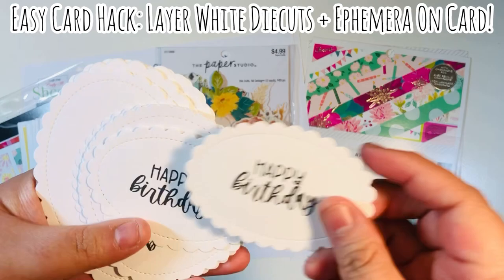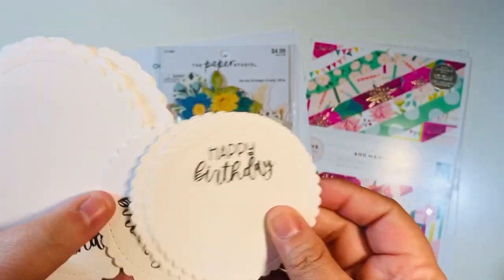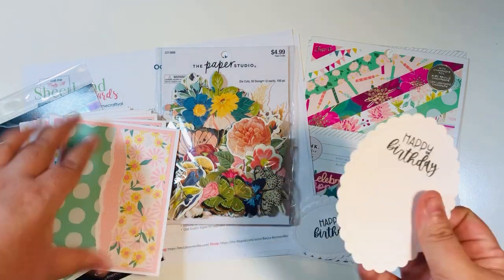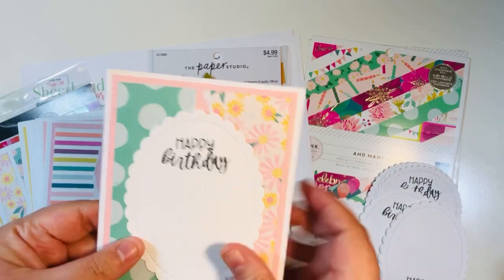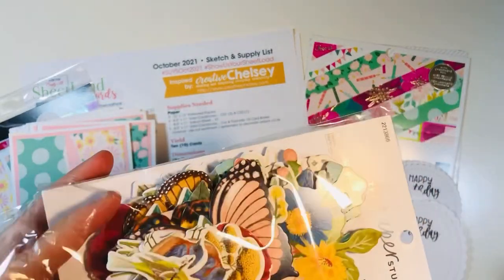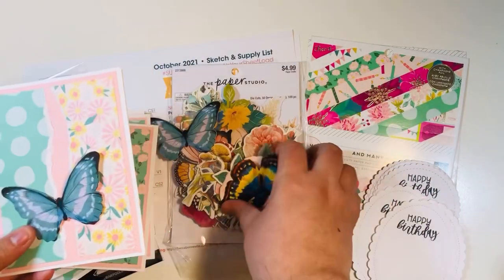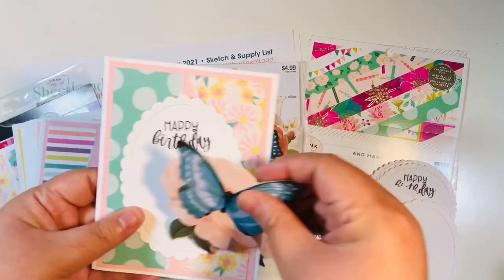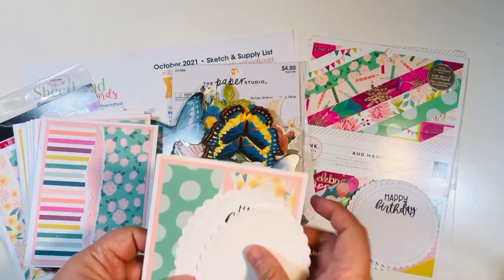My hack is that I like to layer up white die cut pieces that have sentiments on them, and then add ephemera or stickers or anything else to embellish around or outside of that. This white die cut really anchors everything down and takes up a lot of real estate on the card, making it very easy to decorate and make a ton of cards. You can see here how it automatically changes the look of the card just by putting this white die cut on there. Then I'll add that ephemera right on top and it basically finishes out the card. You can do a ton of them really fast without a whole bunch of thought — you've already die cut all your images and you're just going to layer up the ephemera.